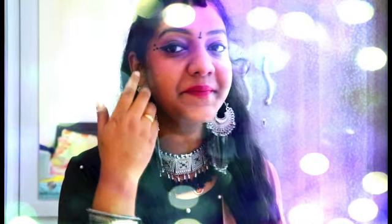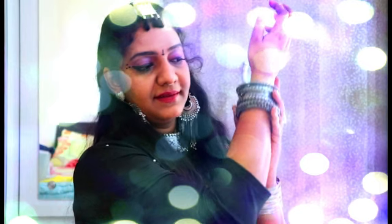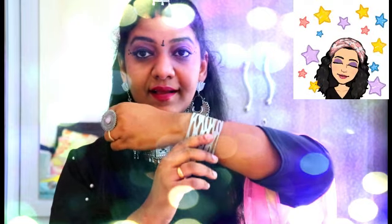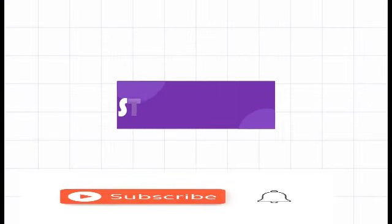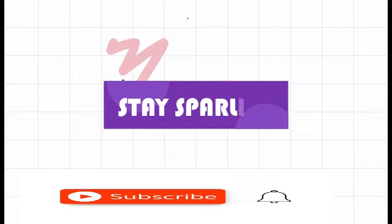I hope you all enjoyed this video and got some ideas and tips on how to use makeup products available at home, and also how to mix and match your wardrobe. I planned to achieve a pinkish purple eye look today for a classy, elegant look. If you found this video useful and you're new to our channel, don't forget to subscribe and press the bell icon for notifications.